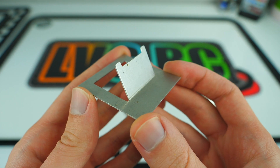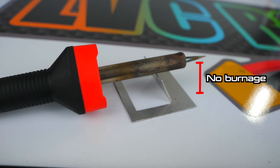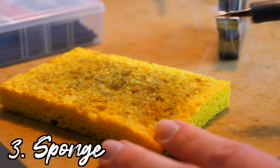Depending on the soldering setup you go with, you might need a soldering iron stand to keep the tip of your iron elevated and off of your work surface. To clean the tip of your iron, you're also going to need a wet sponge.